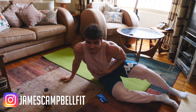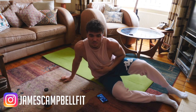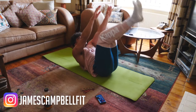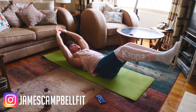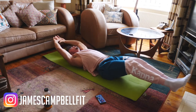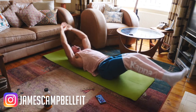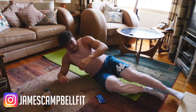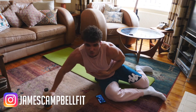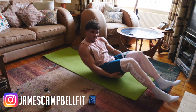I'll throw the routine in the description so you can follow it. I'm dying. We've got one more round, 10 seconds rest — really, it's the last one and then we've got a plank. 3, 2, 1.